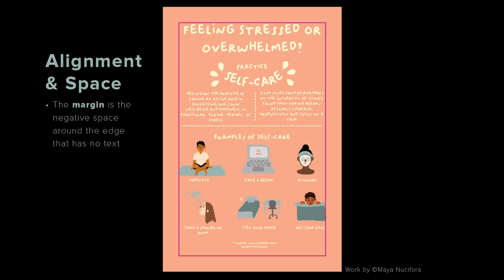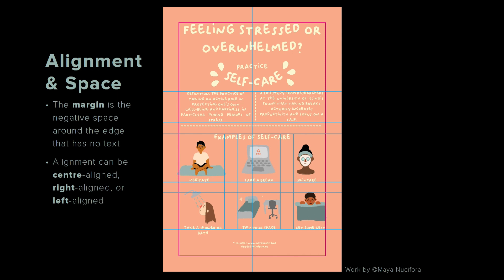Let's look at what's working in Maya's design, starting with alignment and space. Maya has created a distinct margin — I've defined it with a pink box. The margin is the negative space around the edge of the composition that has no text. I've defined alignment with blue guidelines. The title is center aligned, the subtitle 'examples of self-care' is center aligned as well. The two sections of text at the top are top aligned, stay within the margins, and have a gutter space between them. The six illustrated examples divide the space into three columns — not equal in width, but with equal spacing between them — and also into two rows, giving both vertical and horizontal alignment.